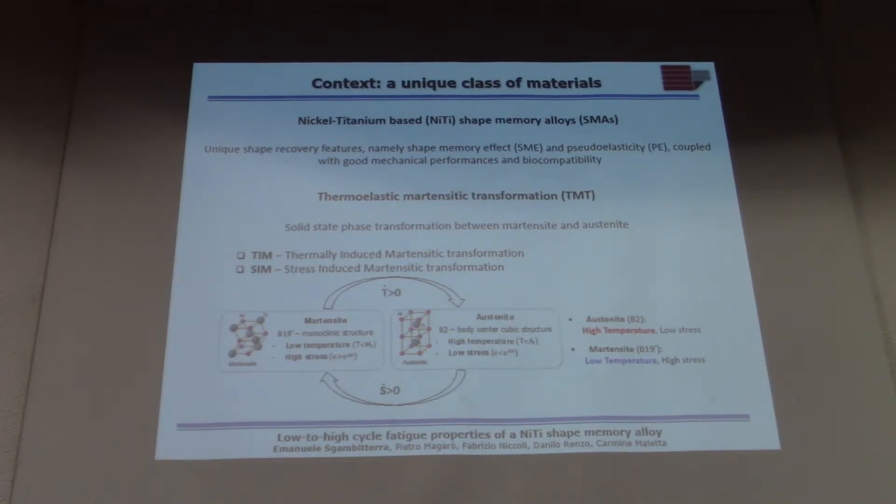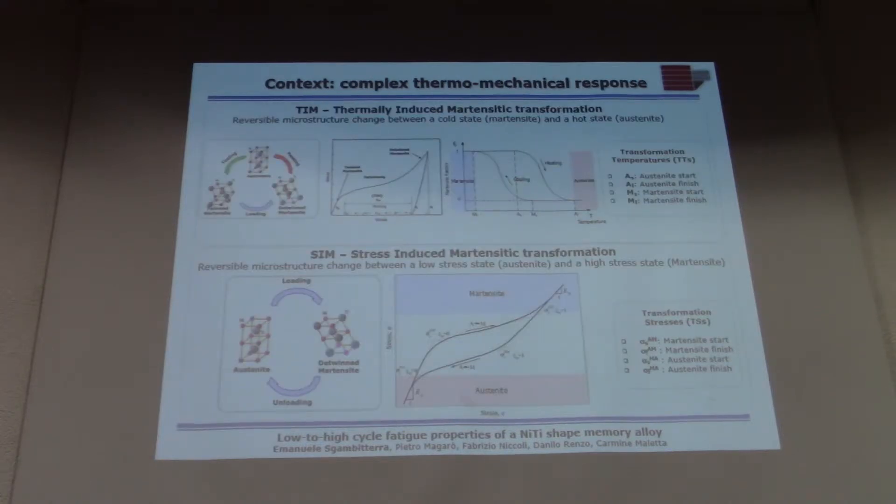These effects are related to diffusionless solid-phase transformation between austenite and martensite. Depending on the driving force, we can talk about thermally-induced or stress-induced martensitic transformation. In the first case, the material is in the martensitic condition and transforms when you heat it up — from martensite to austenite — and when you cool it down, you get a reverse transformation.